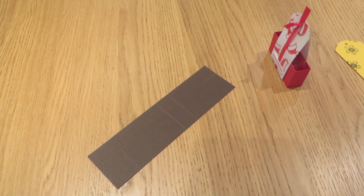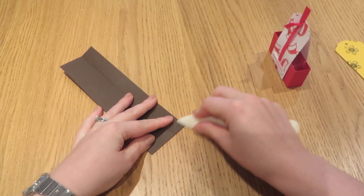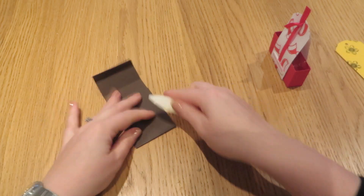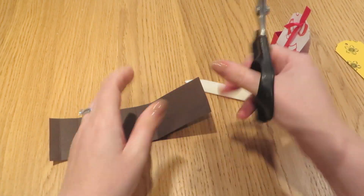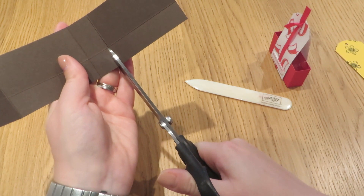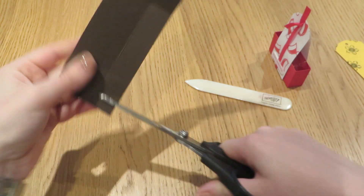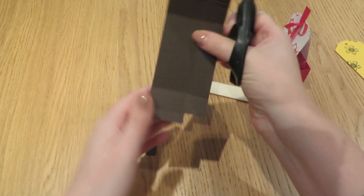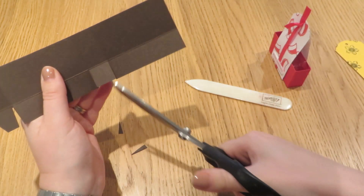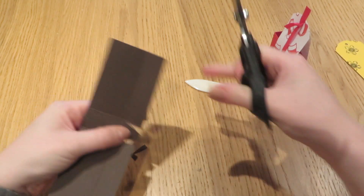We will fold and burnish all of those score lines very quickly. Then with our scissors, we are going to chop up each of these four lines up to that first score line. It's a very simple box construction. We're going to chop up this edge bit here, this little rectangle, and we're just going to notch out lightly those two squares.